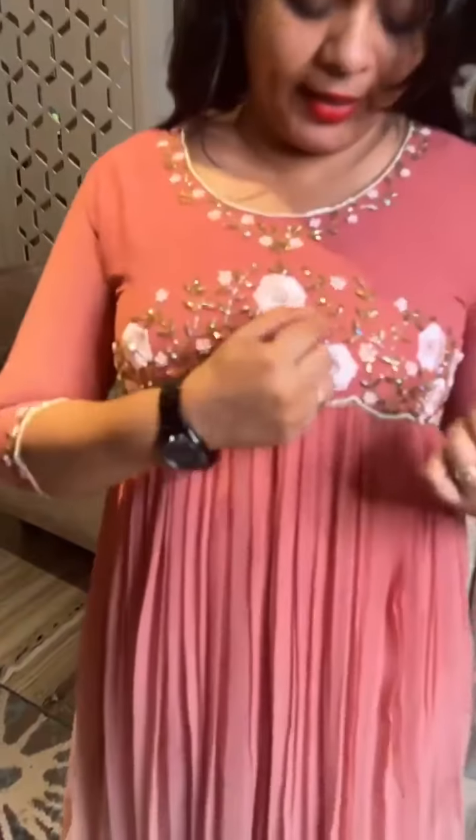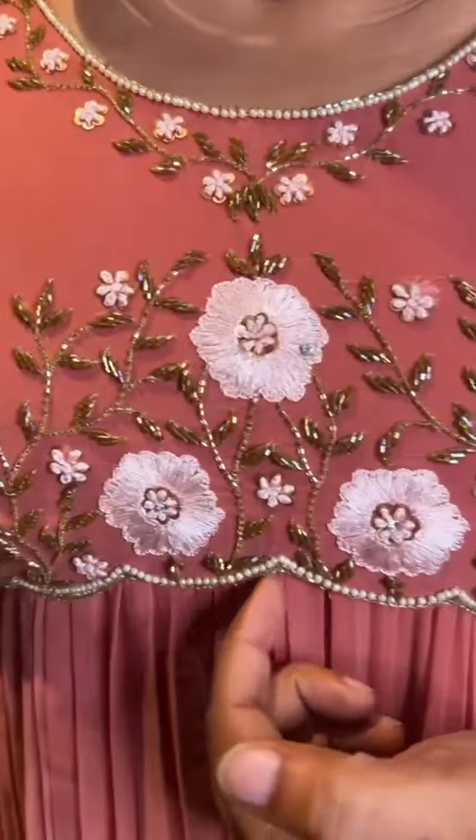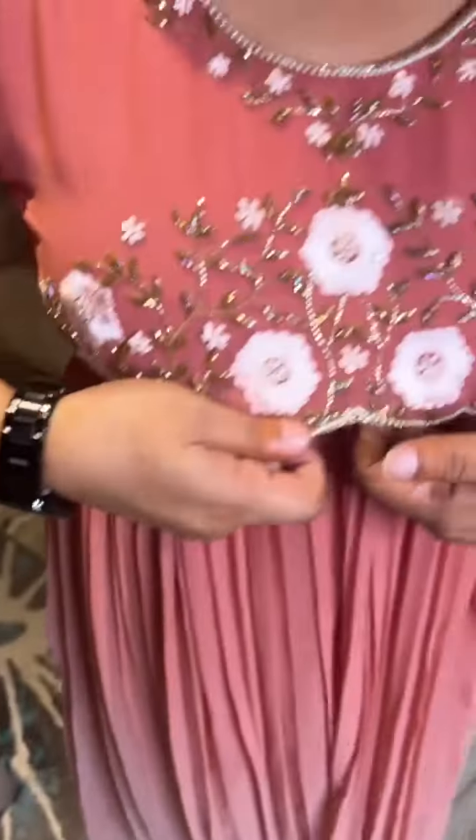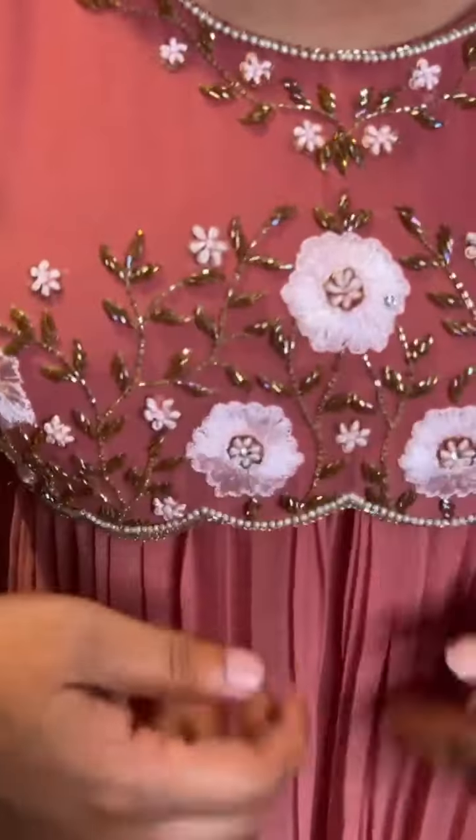This is a nice color. The neckline is a heavy eye. This is an extra flap. This flap will be added. This flap will cost the pleats, the double dye color.